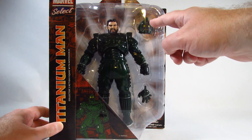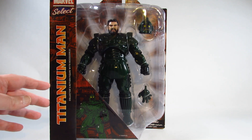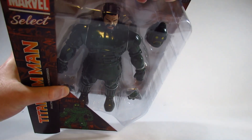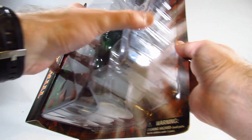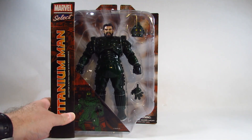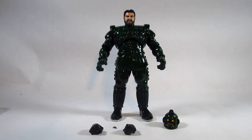Inside we have the action figure, an extra head, and extra hands. The one problem with this kind of packaging is it's kind of hard to open — I end up cutting along the side and peeling it open to pull the action figure out. I can put it back in for storage, but I prefer an actual window box.